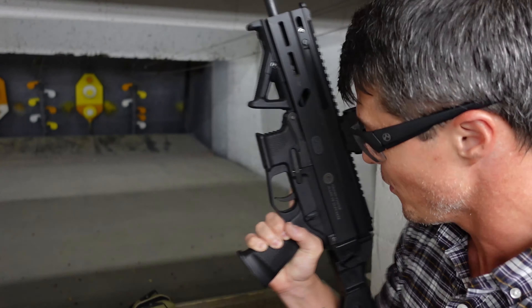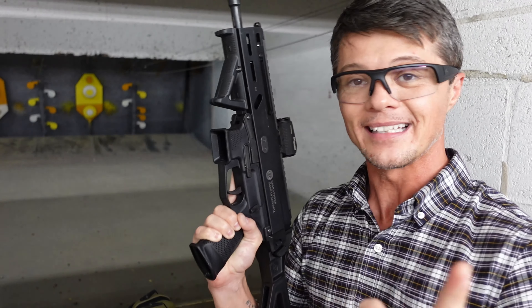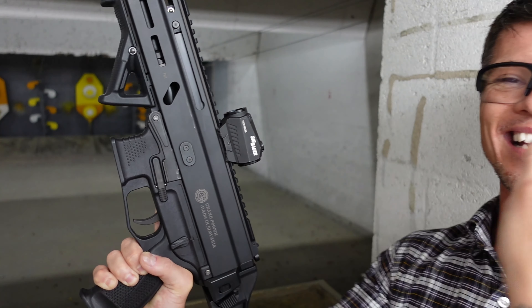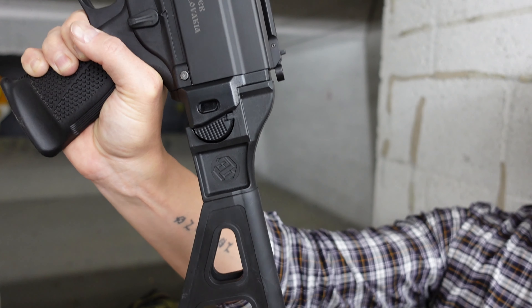This one is not the Glock Magwell — it has its own magazines. We'll talk about them later, but if you do want to swap the lower for a Glock Magwell you can definitely do that. Check out that PC Charger review I have posted — make sure to check out the latest one, not the old one. Okay, so let's talk about this Strybok right here.